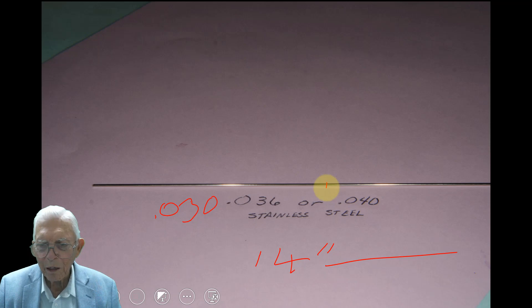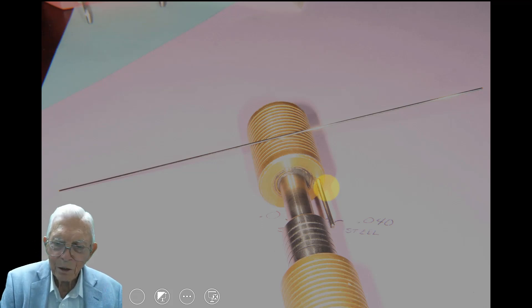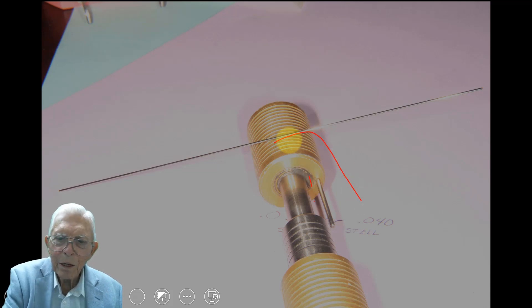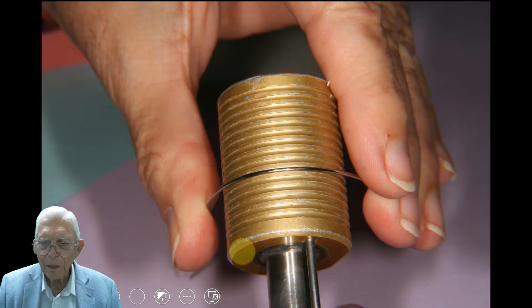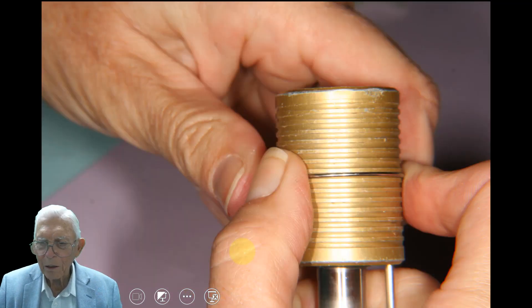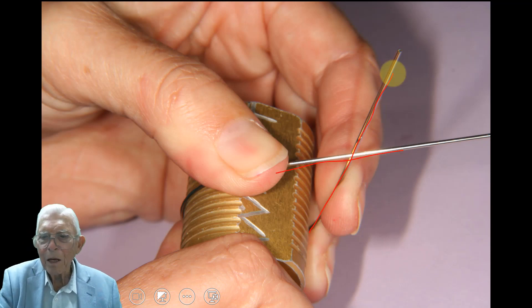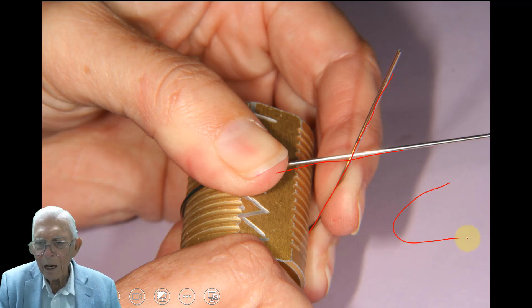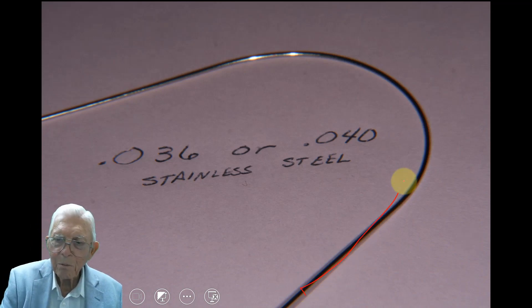You take these wires and bend them over something about the size of a broom handle — like that. This is a torquing turret; we just use the handle of it. We bend that wire over there and bring it back together again, and we bend it down like that. You've got to hold it down in place and bend one side around until they come around and touch. When you undo that, you need to get your wire in the middle when you start out, so it will spring out and be kind of open like that.